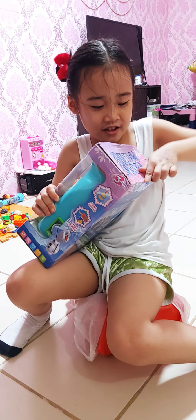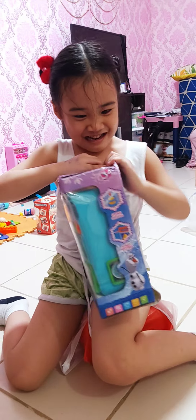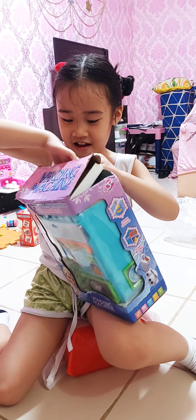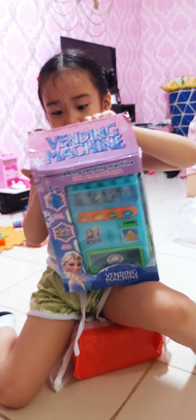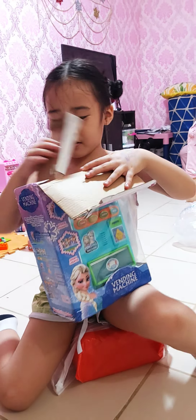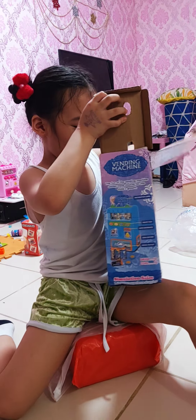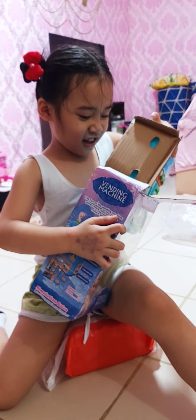Can I open this? Open it! Open it! Slowly! This is actually... Oh! This is... The end?